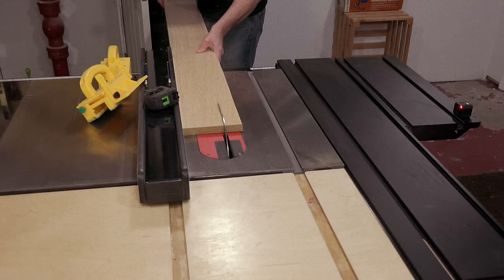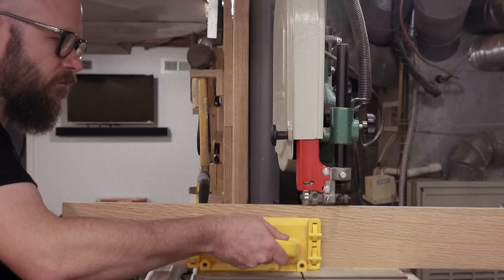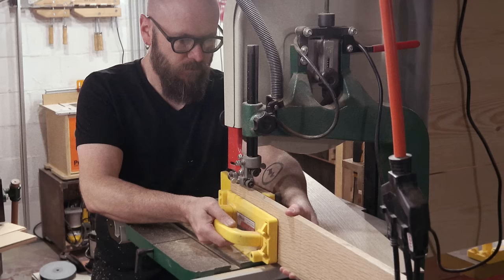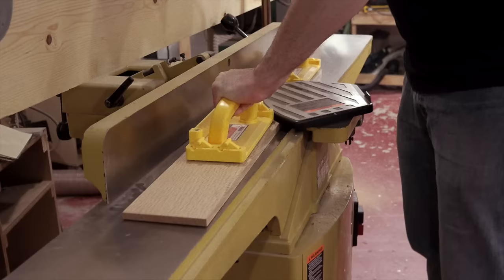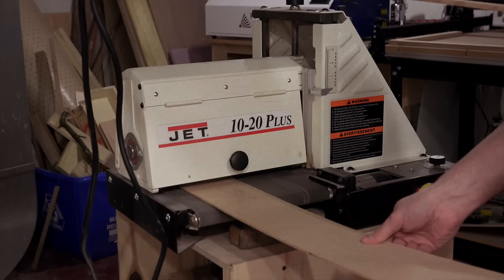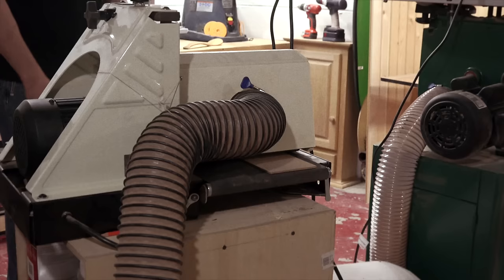I'm using quarter sawn red oak with the straightest grain I could find. I re-saw the two surface sides of the board into three-sixteenth inch pieces on the band saw. The middle piece is jointed on one side and ran through the planer. All the pieces are then sanded down to a final thickness of one eighth of an inch. You could also do this with a planer and a shop-made sled if you don't have a drum sander.